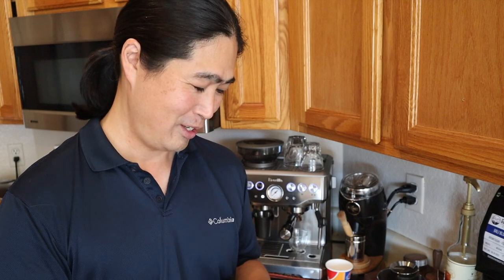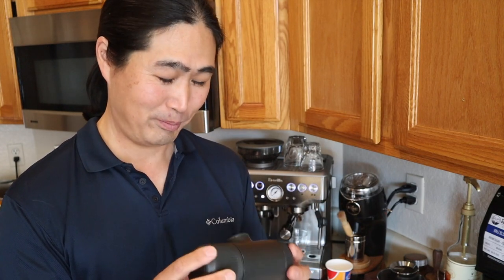There are so many great portable espresso machines out there. I can even think of the Flair — it's wonderful. You can take that camping. But with the Nanopresso, I don't know — let's find out how good this is.